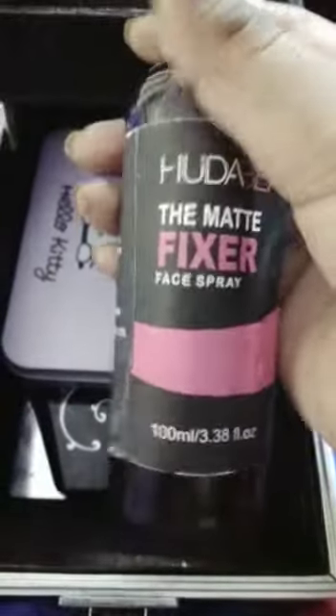Hi all of you guys! Let's try makeup. I will make a box of makeup items. This is the first foundation — this is Huda Beauty. This is the second foundation — also Huda Beauty. This is the face spray. This is the Hello Kitty makeup brushes.